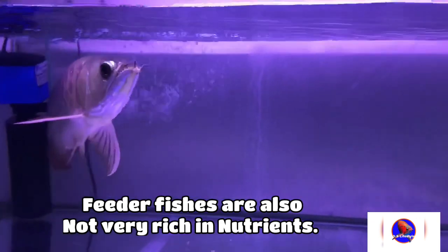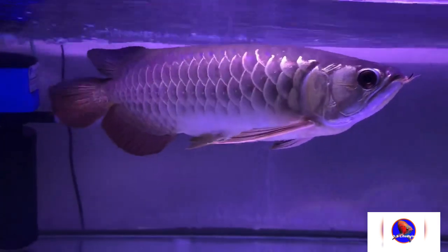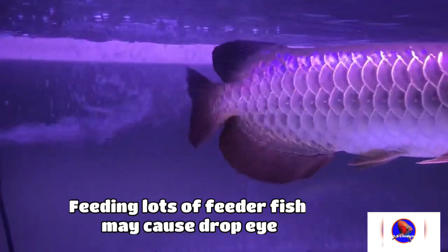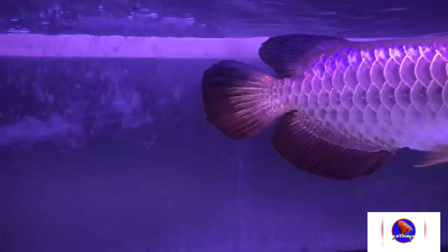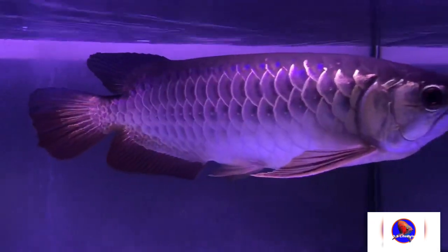The parasite would cause damage to your arowana, so I am against feeding feeder fish. Also, feeder fish do not contain a lot of nutrition, and they contain a lot of fat which can also cause drop eye to your fish.